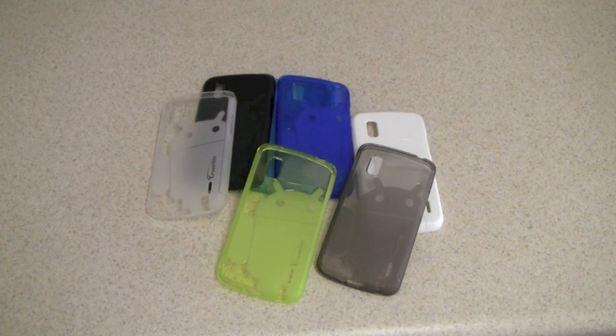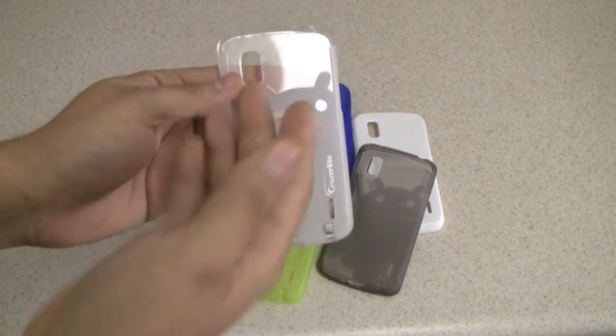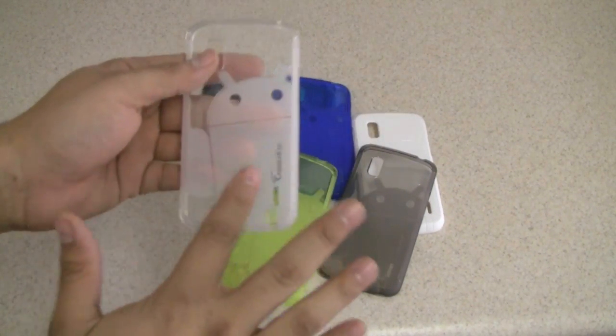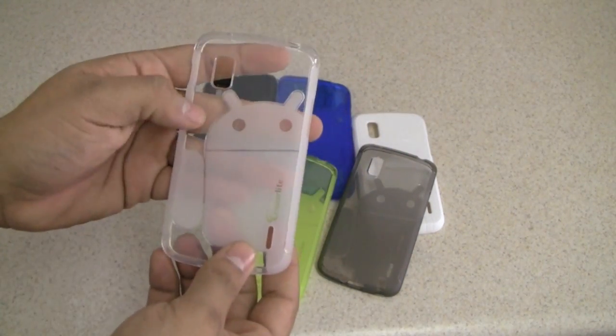Cruiserlite cases bring a different concept to the TPU case market. What they bring in is a fun, young, and really upbeat case which features Andy the Android on the back, in a matte finish, while the rest of it is a glossy TPU case.